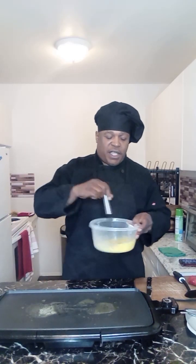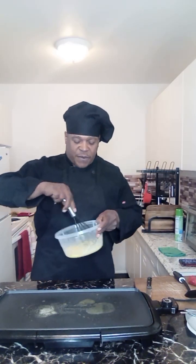I've already mixed up two large eggs and I add a little cream.